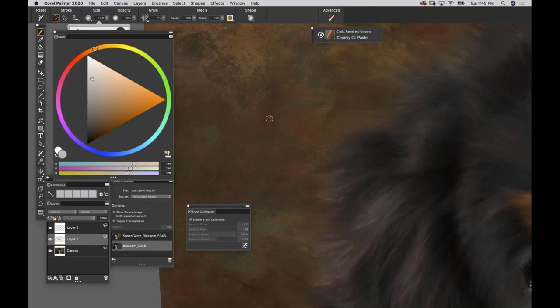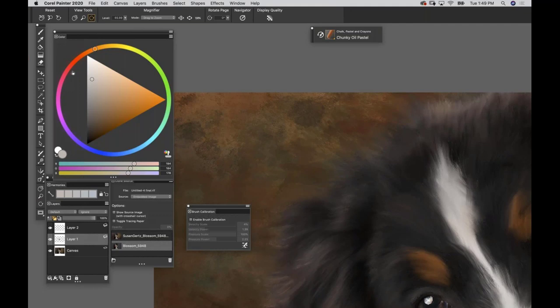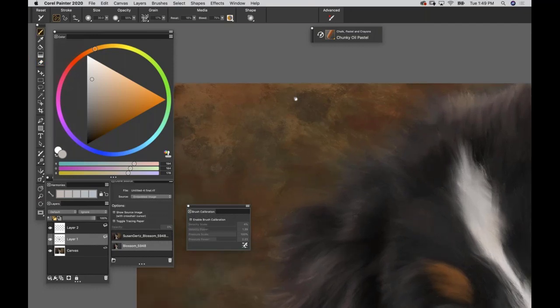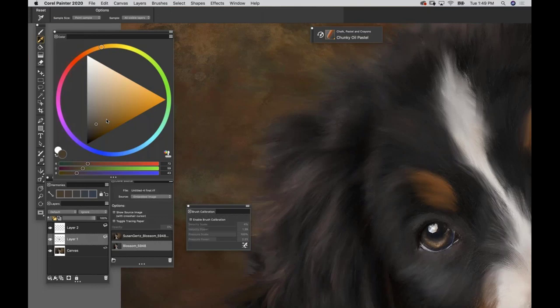At about 7% grain you see paper texture beautifully. Anytime you use a textured brush it's beautiful in areas of highlights, pops of color, and accents. I'm adding a hint of hair light back here. The brush is a little aggressive at 55% opacity, so I'll drop it to about 10% - light pressure makes it a really pretty brush.